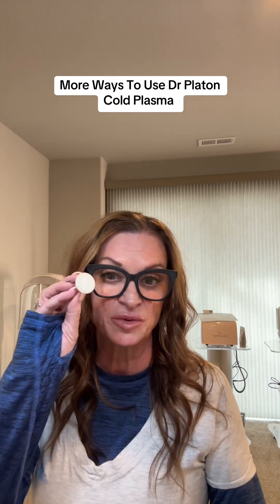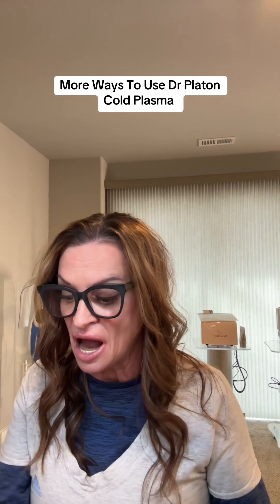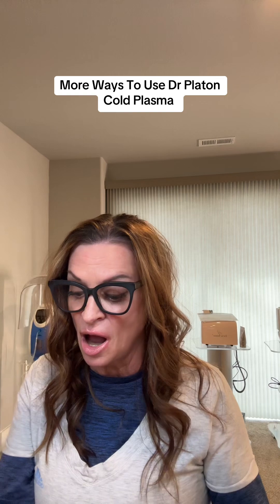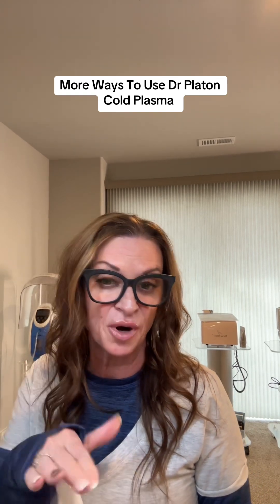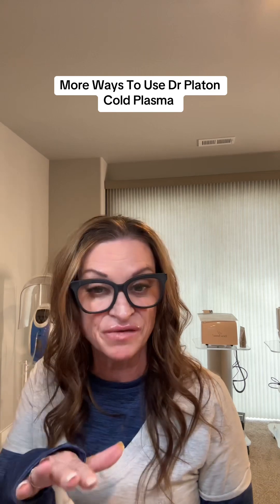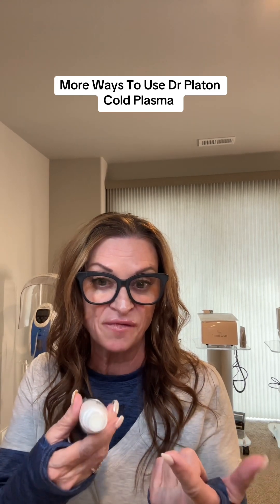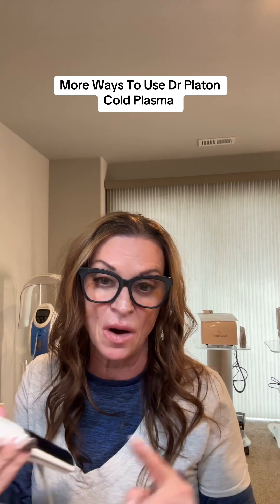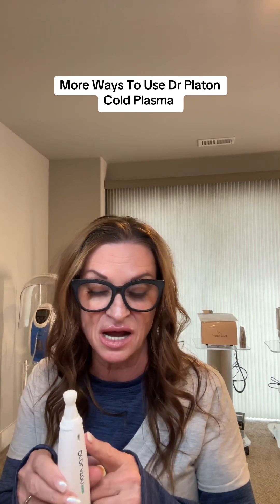It also comes with the medium-sized tip that you're probably going to be using the majority of the time for the face, and then it comes with a larger tip that is for the body. All these tips do not have a sensor in them so they are not going to burn out and they are going to last indefinitely. To clean them, take a wet 4x4 and just clean them off. No alcohol, no disinfectant, anything like that, because it already sanitizes.